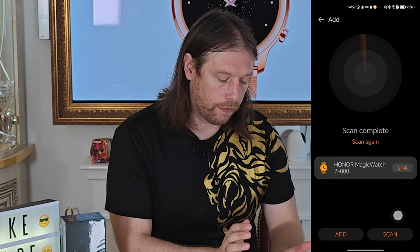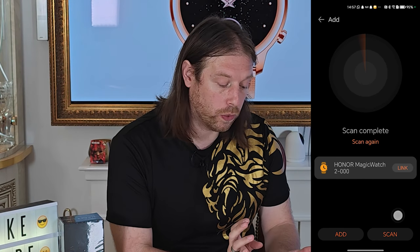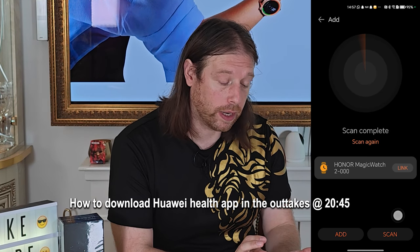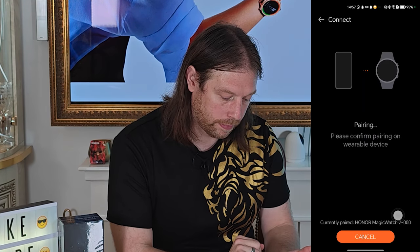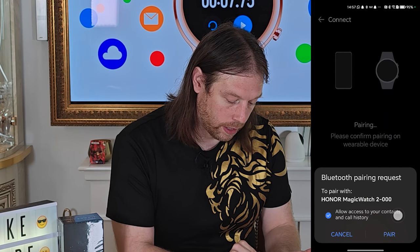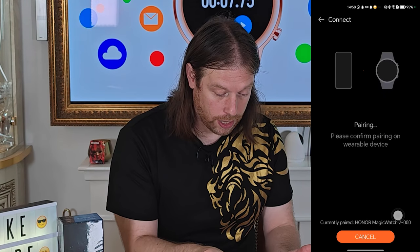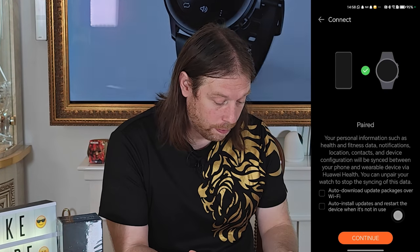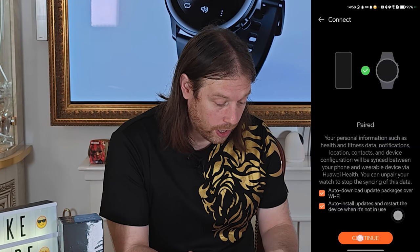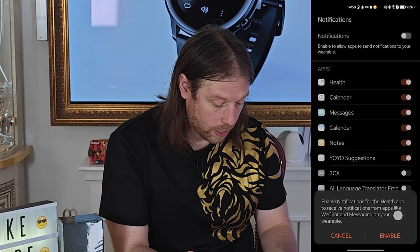I'm going to go off camera, set it up, and let you know how it goes. What I did off camera was go through the apps and found an option to link the Honor Health with Huawei Health, and then this pairing screen came up. We clicked Link, allowed contacts and pairing — it appeared on the watch, confirmed, and went through the pairing process. It's now paired. Downloading audio, auto-installing apps, continuing, and enabling.